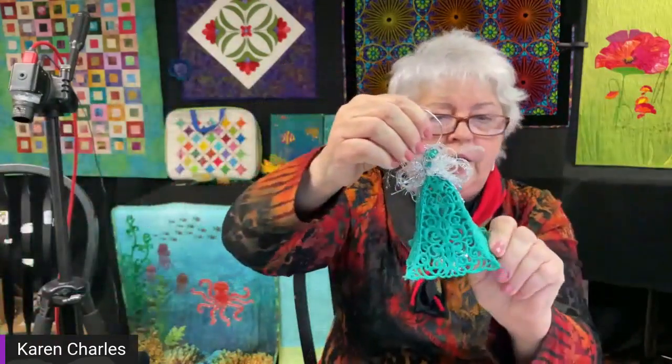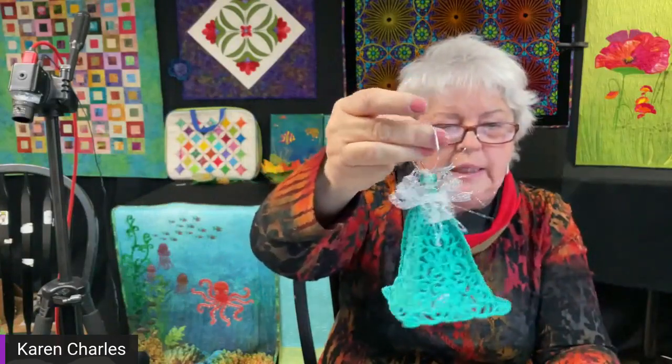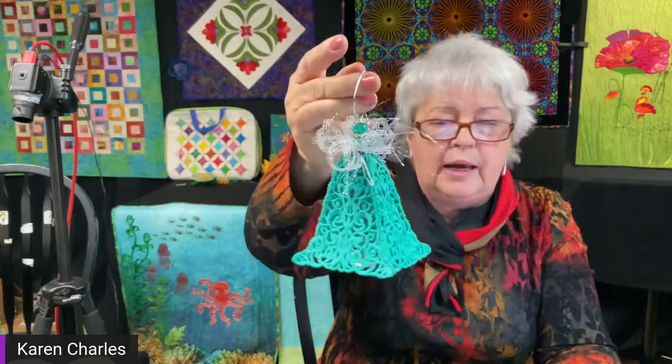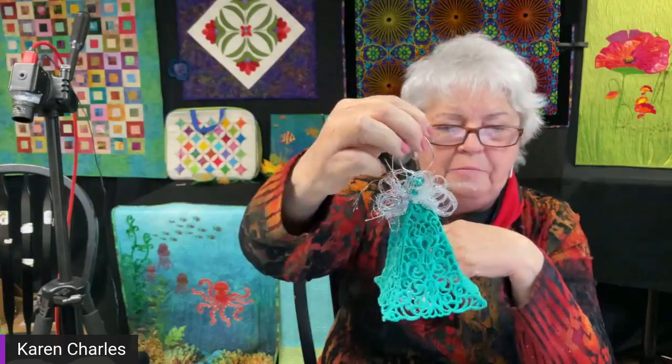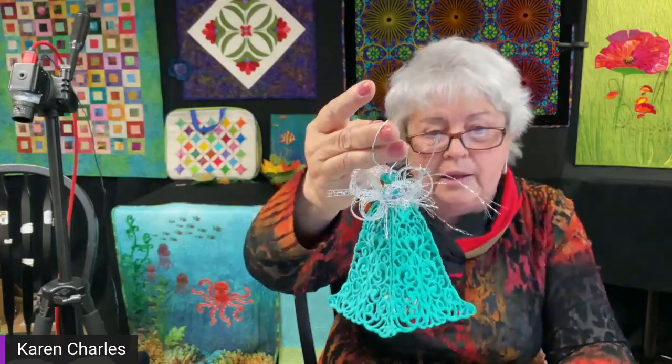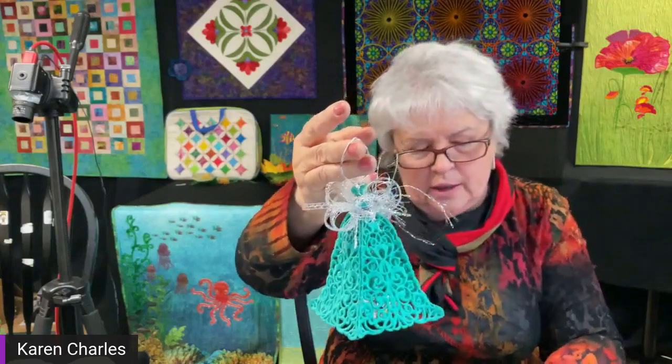With the bell shape I did not use any stiffener — the design was firm enough that it held its shape on its own. The other thing I could have done was instead of using four panels, I could have used five panels and it would have made a bigger bell. So as you add more panels you get a different look. With this shape here I added five panels so it made it very big; if I'd added three or four panels it would have been much smaller.